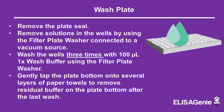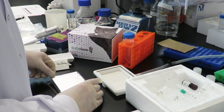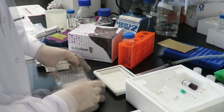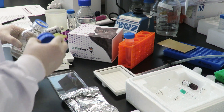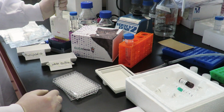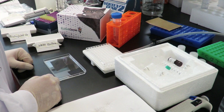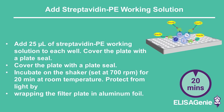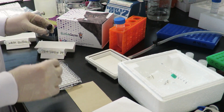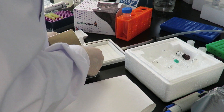Repeat wash three times as previously done. Next, add 25 microlitres of streptavidin-PE working solution. Cover the plate and incubate at room temperature for 20 minutes while shaking.